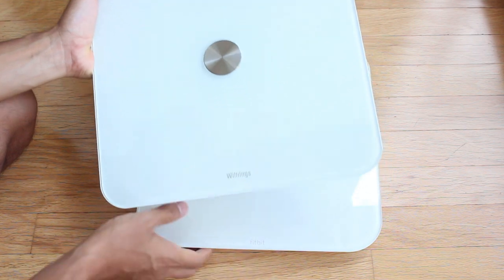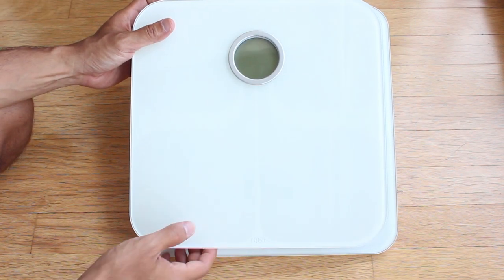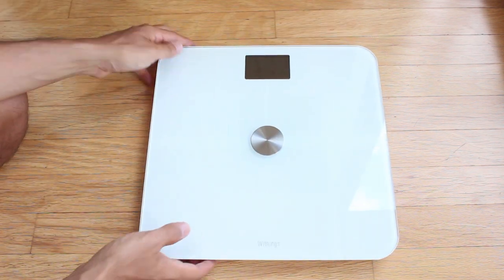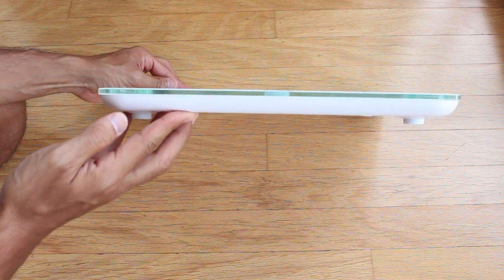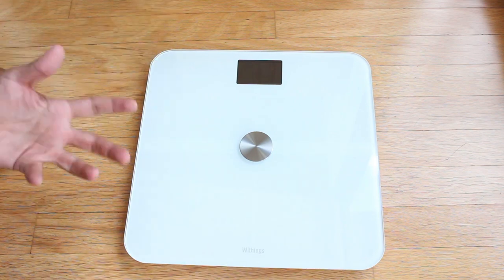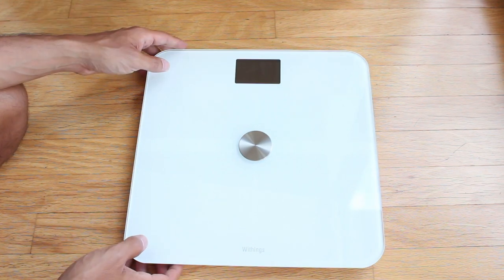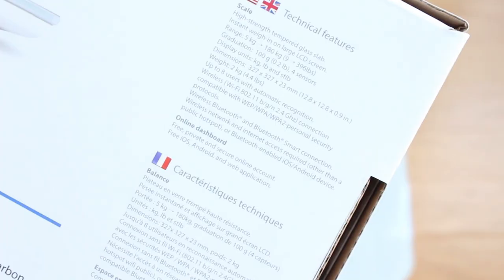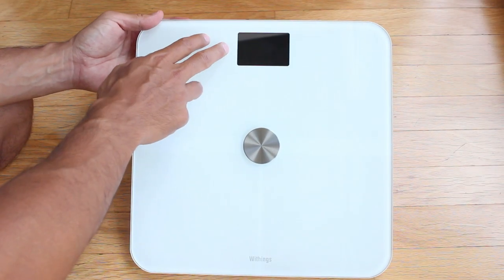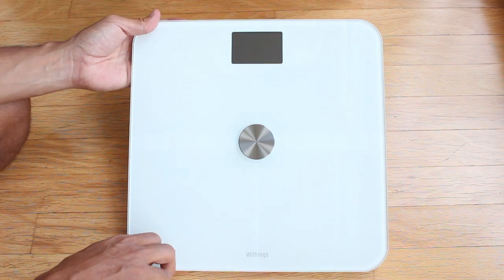Here is the Withings scale, which is actually slightly bigger — about half an inch on each side — so a slightly larger footprint but nothing obnoxious. It's a pretty similar design with tempered glass on top. The Withings scale is a little bit nicer, and as it's bigger, when you step on it you feel like it's a little more spacious with more room to stand on — something to keep in mind if you have larger feet. The Withings scale can measure between 9 and 396 pounds, and it features a much nicer, higher-definition LCD screen.